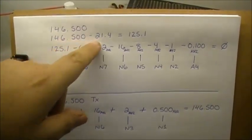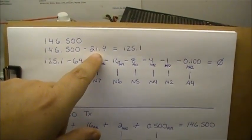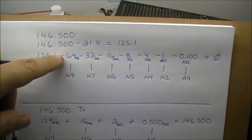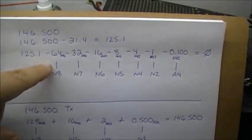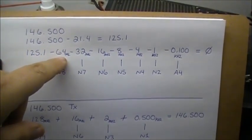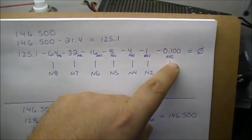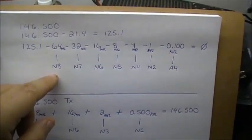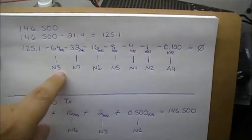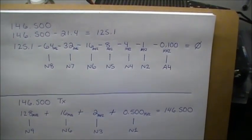So this is what it is for 146.500. On the receive side, you take your frequency — 146.500 — and subtract 21.4, which equals 125.1. Then you have to subtract diodes until you make it to zero. I had to subtract 64 MHz, 32 MHz, 16 MHz, 8 MHz, 4 MHz, 1 MHz, and 0.100 MHz, and all that equals zero. That would correspond to diodes N8, N7, N6, N5, N4, N2, and A4 — these particular diodes would have to be opened.